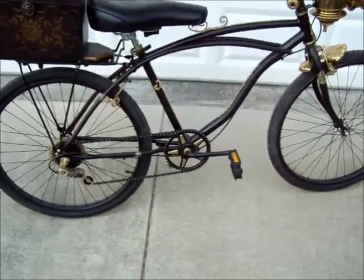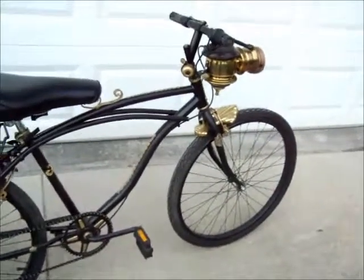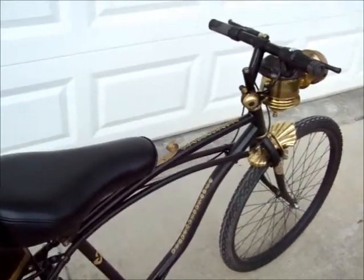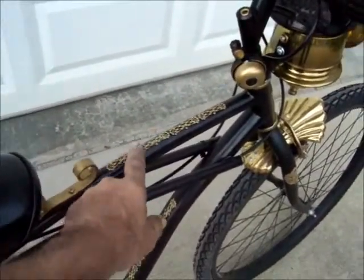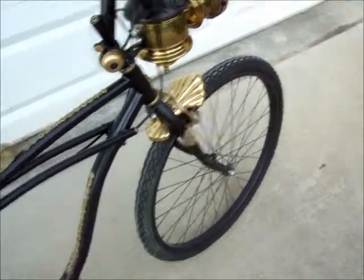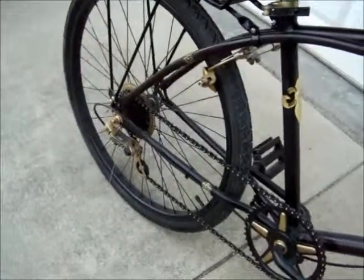It's a single speed chain wheel and about a six speed freewheel in the back. I decided to do this not quite as radical as I have done in my past builds. I used a lot of stuff from Michael's — appliques on the top tube, down tube, front forks, seat stem, seat stay, and also the chain stay.